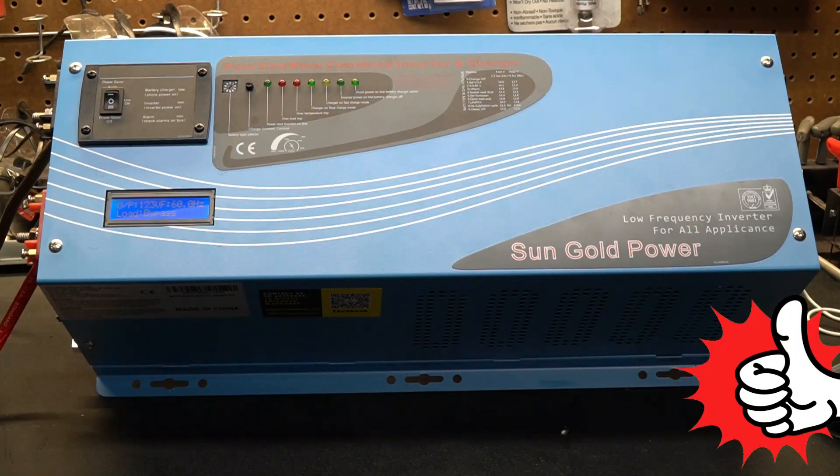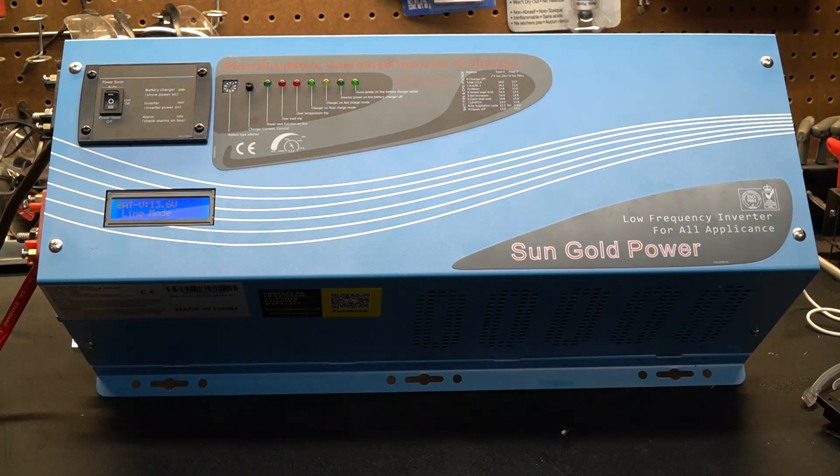This is a good stopping point for this video and a good time to like or subscribe. We are going to do another video where we install this inverter in my RV and test it in real-world conditions. Take a look at some of my other videos — at the very least you might be entertained.